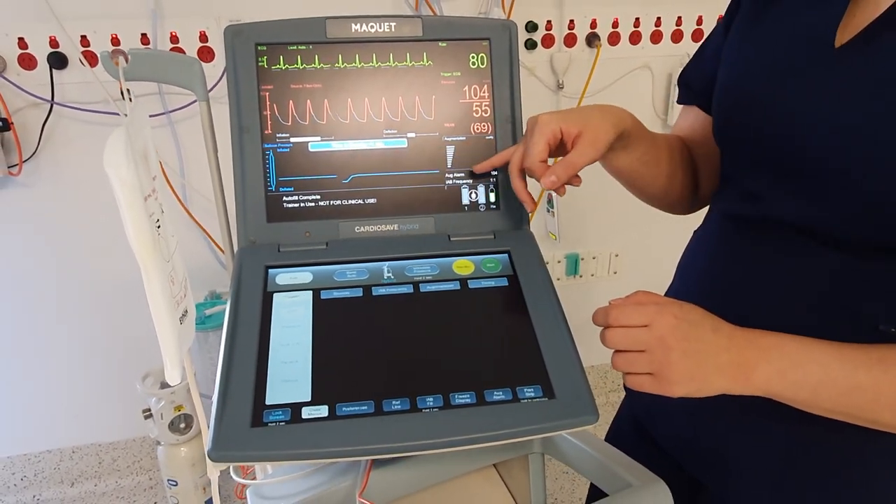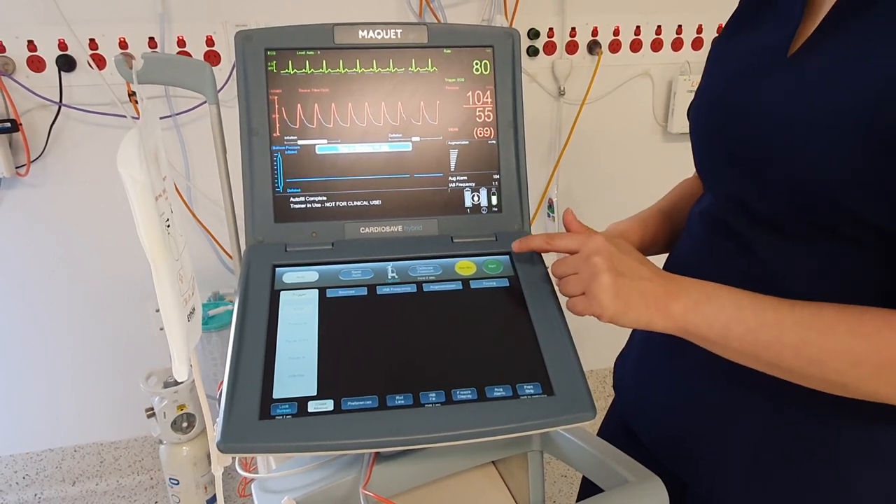When you do this, the balloon pump goes into standby, so always remember to hit start — the big green button here.